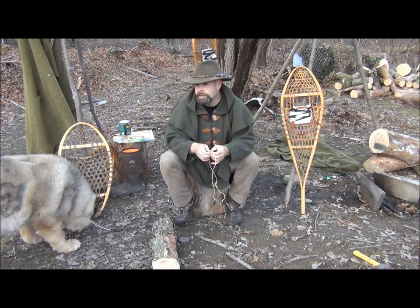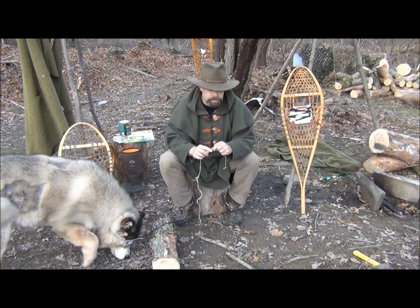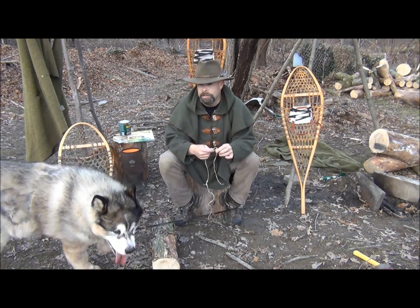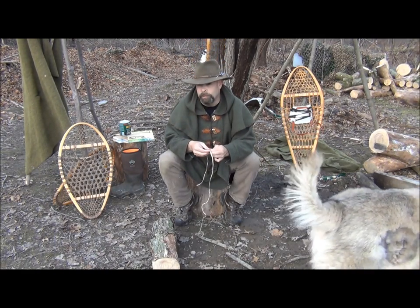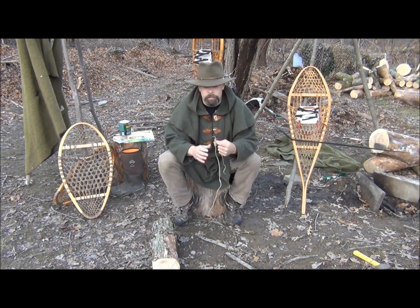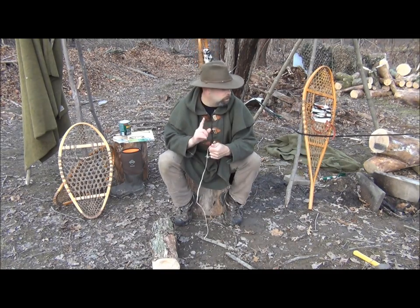There's not much to them. Maybe we'll do a little review on the technical snowshoes as well. But right now, this is Brian from Silverwater Bushcraft. Thank you for your views and your comments. Until the next one, walk the woods.